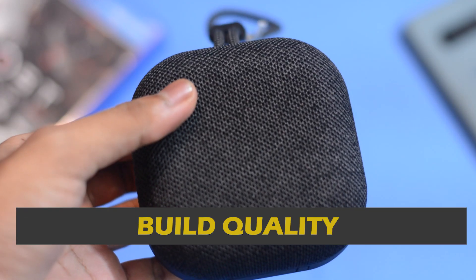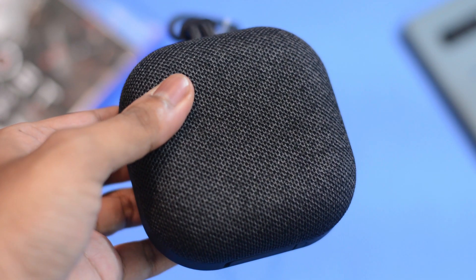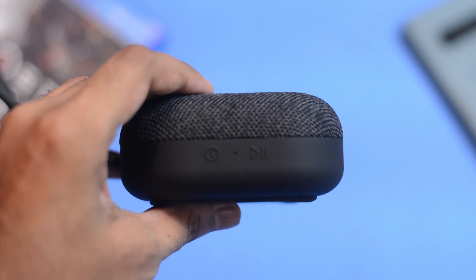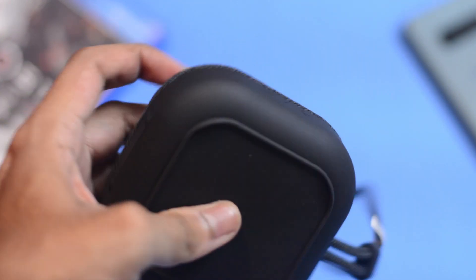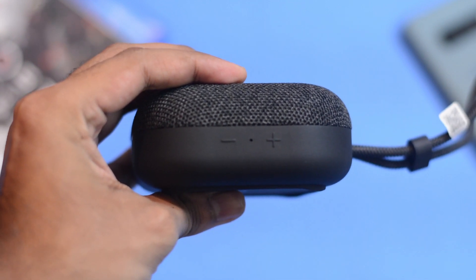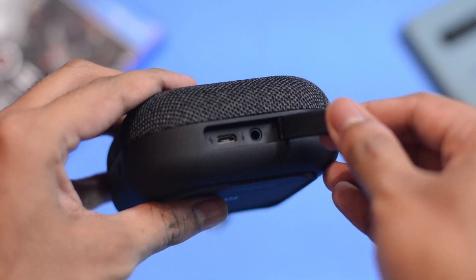In terms of build quality, the Mi Outdoor Speaker looks and feels nice and sturdy. All the buttons are placed on the side, including the power button, the LED indicator, and the play/pause button — all on one side. The volume controls and the microphone that supports voice assistant are on the other side.